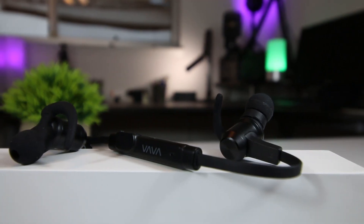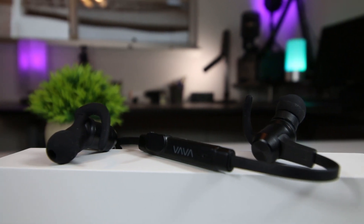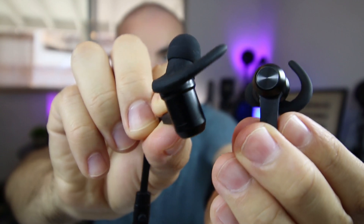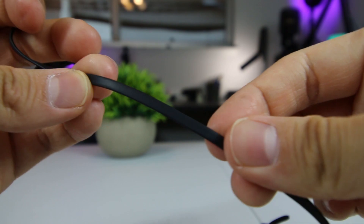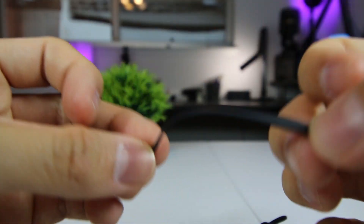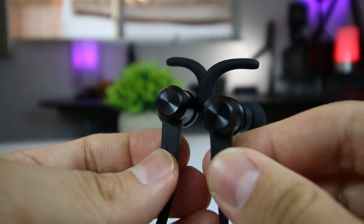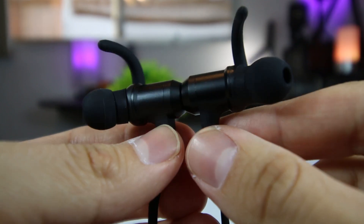The Vava Move 28 Bluetooth earbuds are lightweight sports earbuds ideal for an active lifestyle. Coming in around just half an ounce in weight, these earbuds are extremely light and easy to wear. Whether you're running, jogging, or working out, you'll hardly notice they're even there. And with an IPX6 rated splash proof build, the internal nano coating keeps the earbuds fully functional even when you're working out and breaking a sweat.